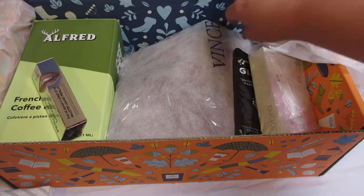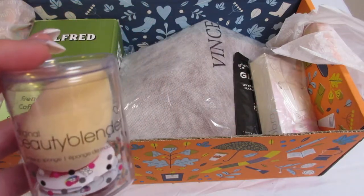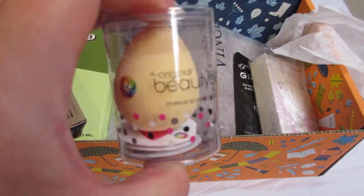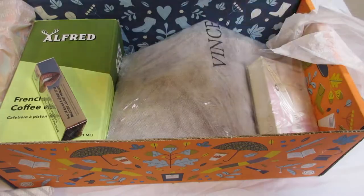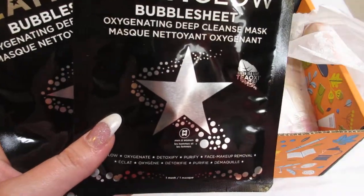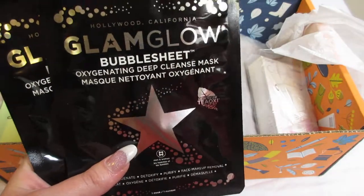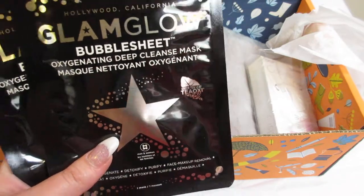The next item is going to be a beauty blender. Most everybody knows what a beauty blender is, but this is a full-size beauty blender — when you get it wet it puffs up and is used to apply foundation. This retails for $20. After that, the next item is two GlamGlow bubble sheet masks. These have micro bubbles in them, so as you wear it they should bubble up. They retail for $18 and will invigorate and detoxify the skin, revealing a glowing, deeply purified complexion.